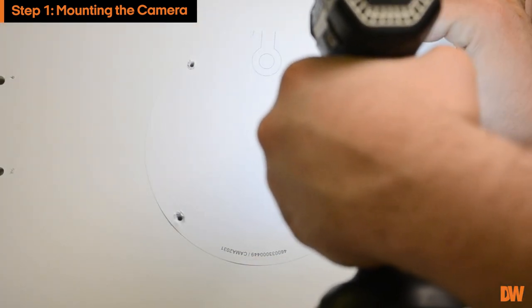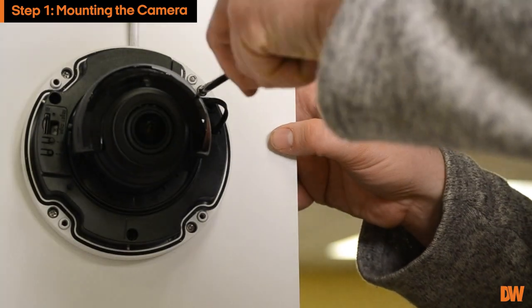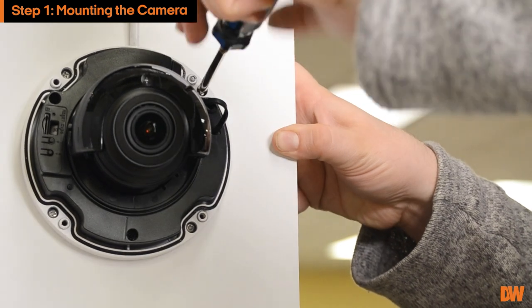Use the mounting template to mark and drill the necessary pilot holes in the wall or ceiling. Hold the camera against the mounting surface and use the included screws and drywall anchors to install the camera.